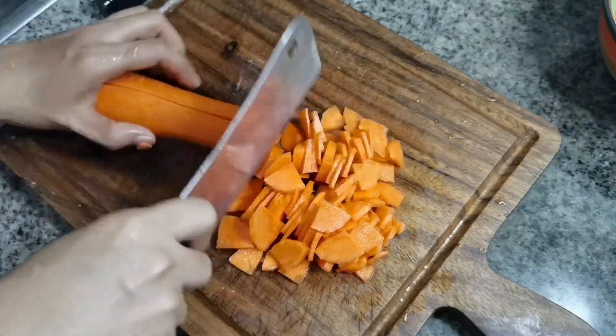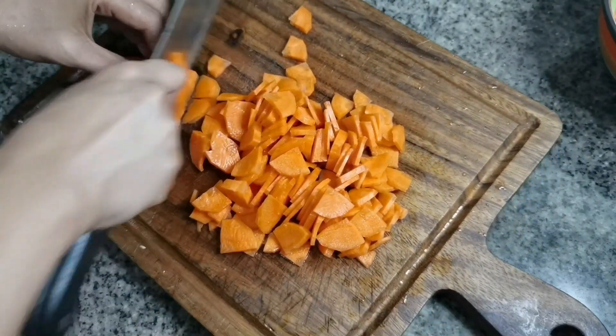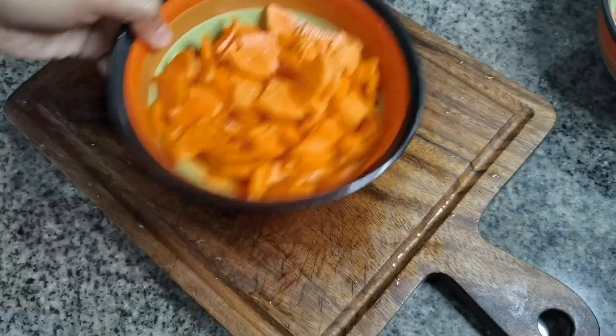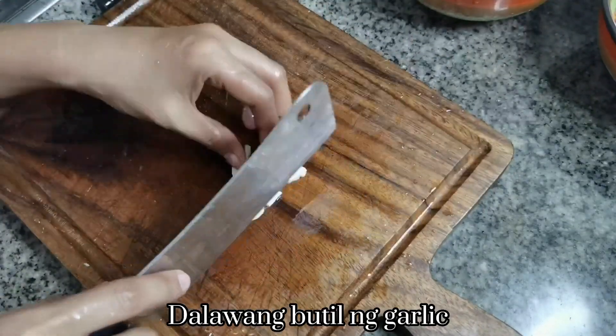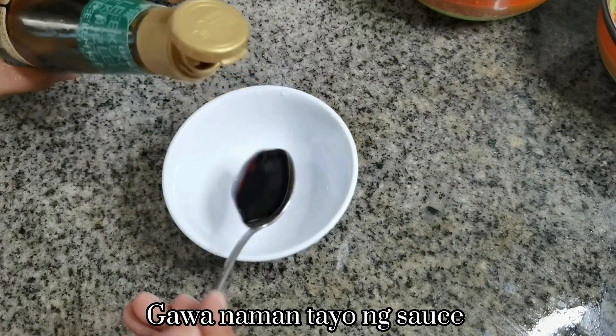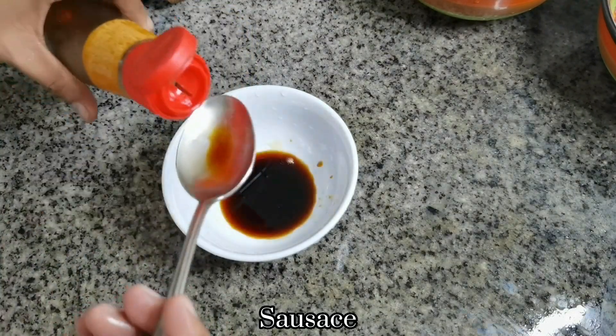I'll go ahead and remove the flour to get it all together. When I put the flour on the top, I just keep using it as well.